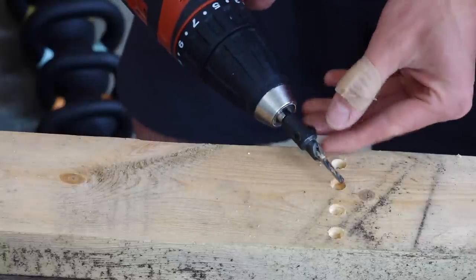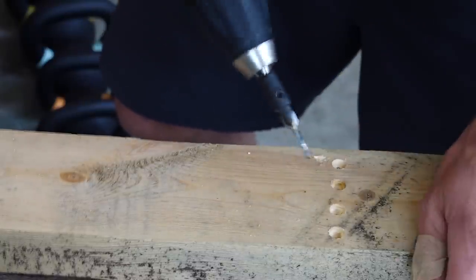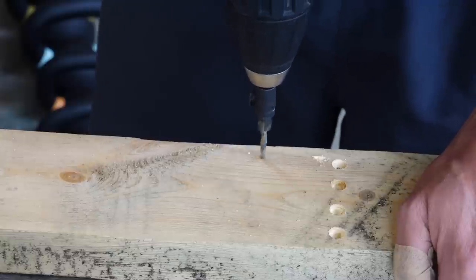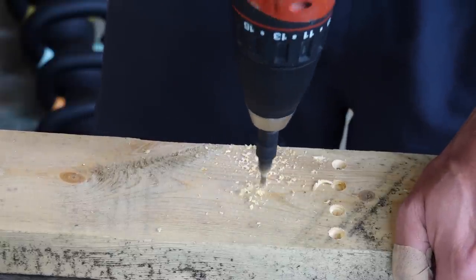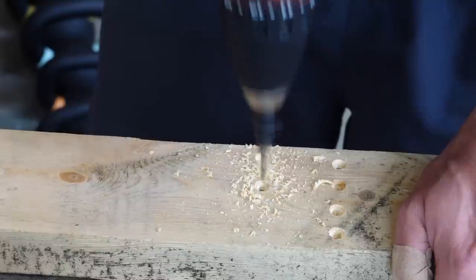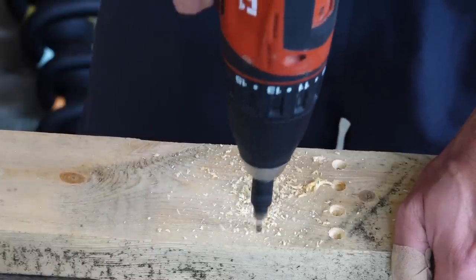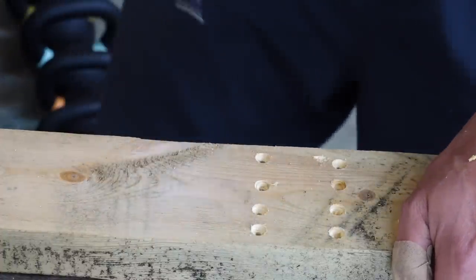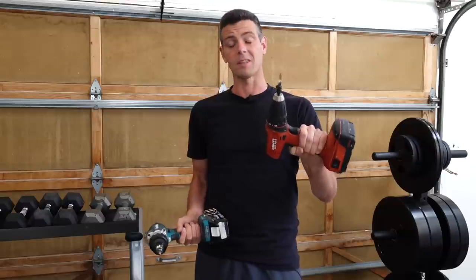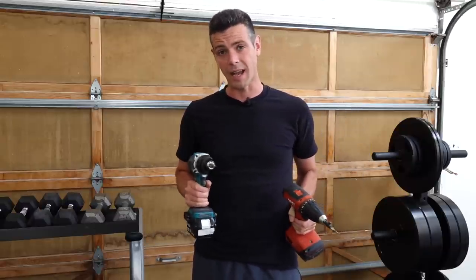Now let's try one of the carbide-tipped ones. This is a bigger bit so it should in theory go a little slower. Really nice. So to the casual observer the cheap one worked and the expensive one worked — no need to buy the expensive one yet. Let's try the oak next.